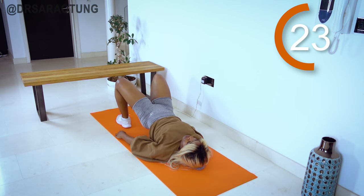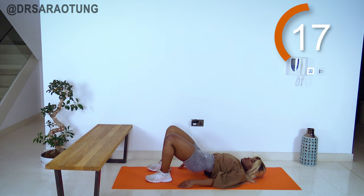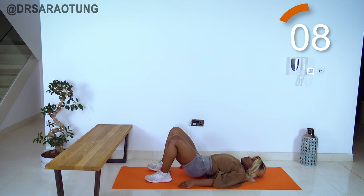Make sure your feet are pretty close to your hips, because that targets the glutes more instead of the hamstrings — either way they're both working and getting a really good workout. Keep going, squeezing — the more you think about squeezing, the more you intentionally squeeze, the stronger you'll be.